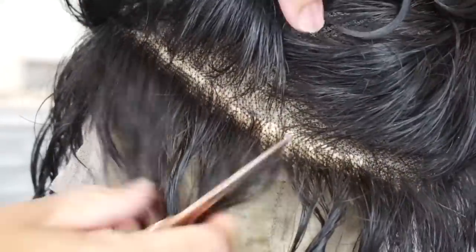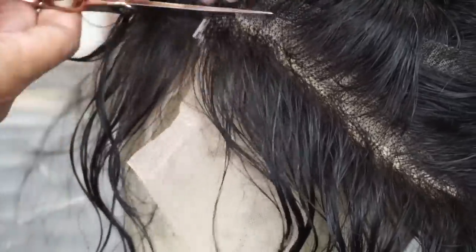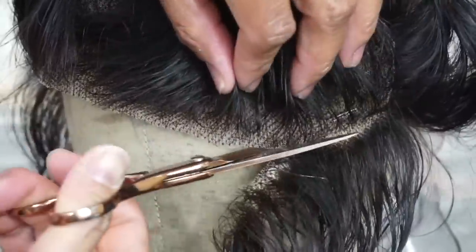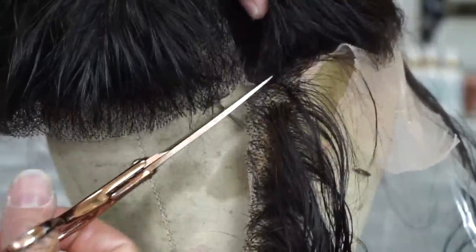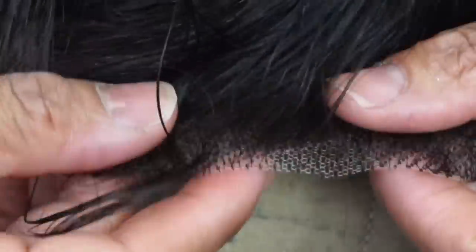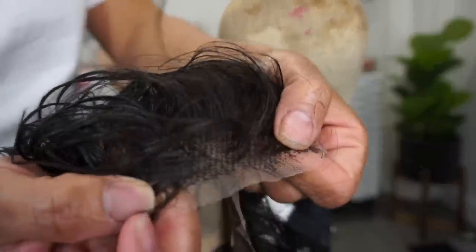I'm going to go ahead and cut this out — I've already tried it on and it fits me perfectly where I'm cutting it, so I won't have a problem with the fit. Here are the knots I was describing. I want those off, so I'm just going to Nair them off. You can go up under or on top — I just don't want to have to tweeze those knots off. The Nair really just makes your job so much easier. You can see it's all clean, and now I'm ready to bleach my knots.